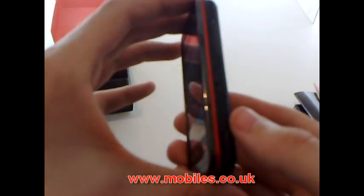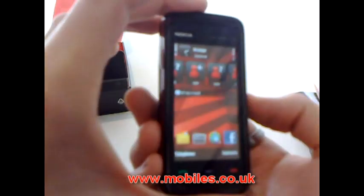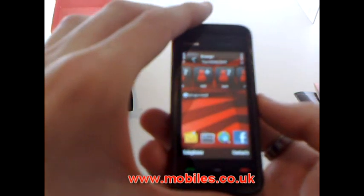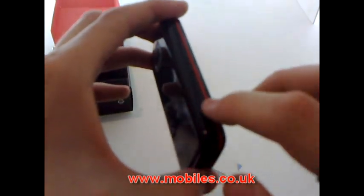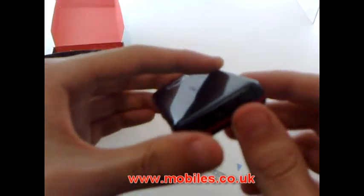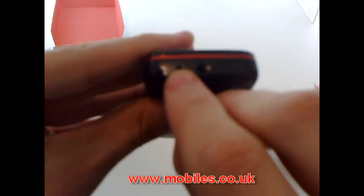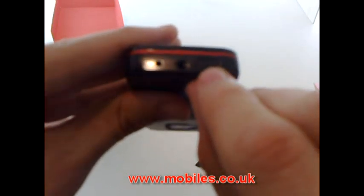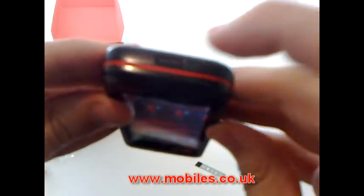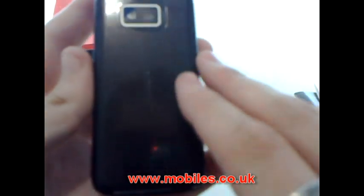Back to the actual design: on the side you've got the screen lock key, which works quite well when the phone's in your bag or pocket. There's a cover which hides the SIM card slot and the memory card. At the bottom you've got your charger port, 3.5mm jack and a USB port. The top has your power button, and on the back the 3.2 megapixel camera.